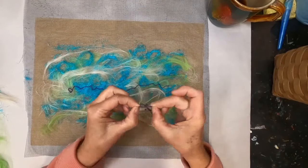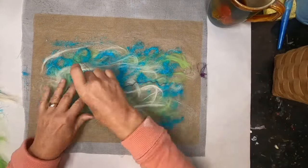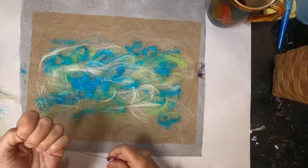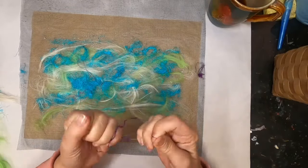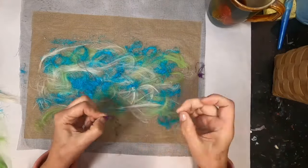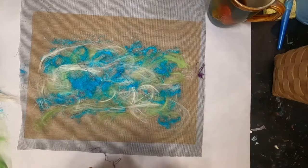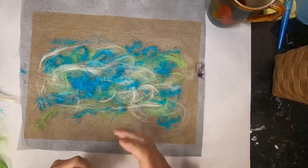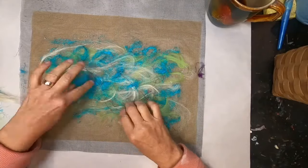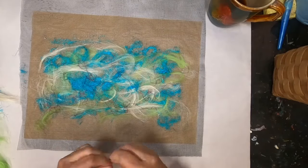I've pulled in a horizontal direction and I'll go back and pull in a vertical direction. I want to add a little more interest since I'll be utilizing this as a collage, so I've added some embroidery thread — just laying it randomly down on the piece. The embroidery thread comes in four, five, or six strands and I'm pulling those apart and putting down the single threads.